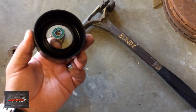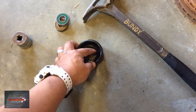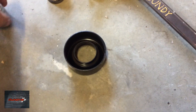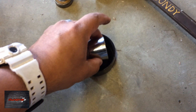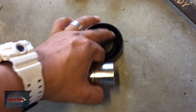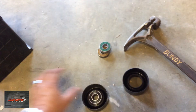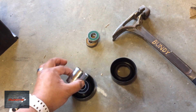Then you take your new bearing, put some grease on the outside of the bearing, grease the inside of the housing, and just punch it back in. Once it gets close to flush, take the socket, move it sideways, and if it goes a little bit too far in, just pound it back so it's flush — like this one here. You can see that's flush. I just tap it back in with a hammer and socket.